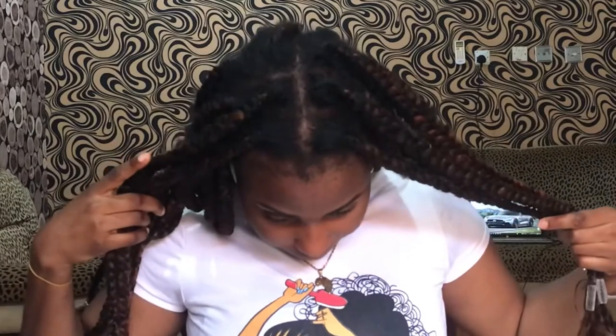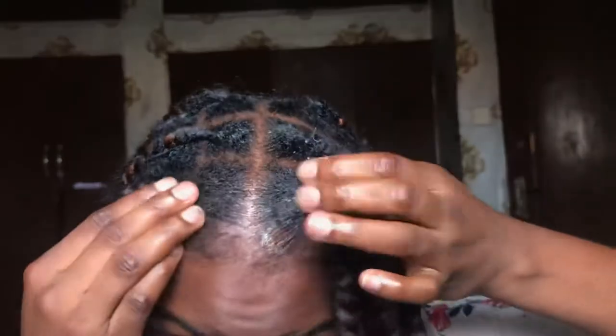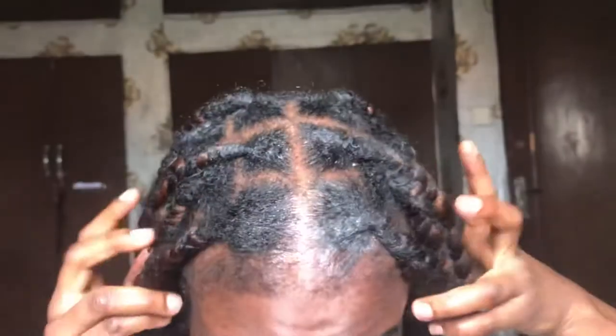Welcome back to my channel, it's your girl S-Zero. I'm going to be showing you guys how to make your braids last longer, especially if you're in natural hair. This tutorial was requested — someone messaged me asking me to do a video on it. I've used my braids for quite some time and they really lasted me, and I just wanted to show you how to make them look new if you're still going to carry them for a longer period of time.